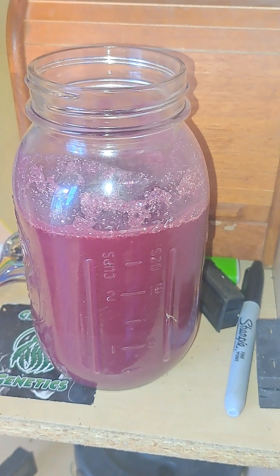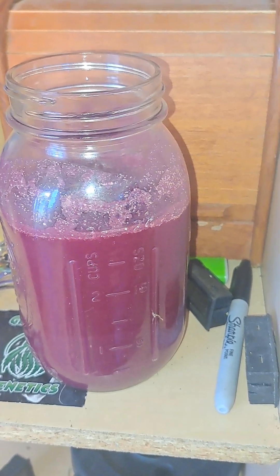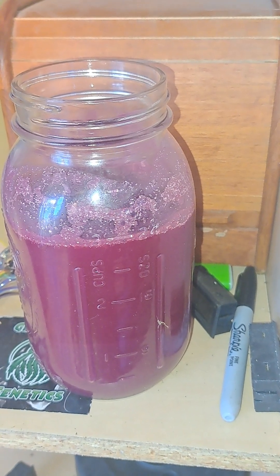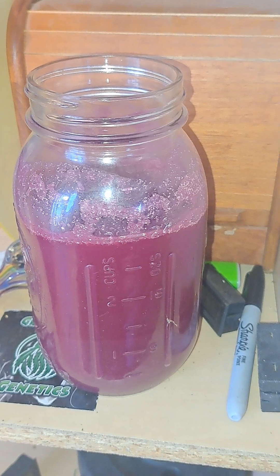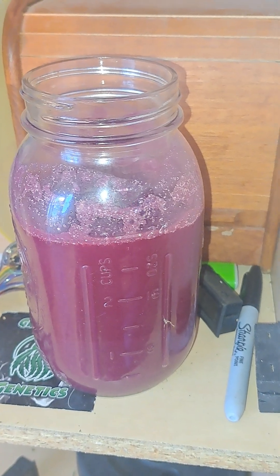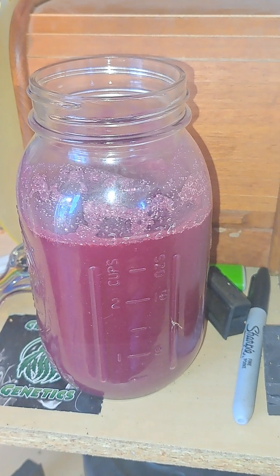The decomposition process happens with the lactobacillus, which accelerates the breakdown of organic matter. In doing this, it creates more enzymes and biostimulants like phytohormones, auxins, and gibberellins that stimulate root growth, leading to better nutrient and water uptake when you water.